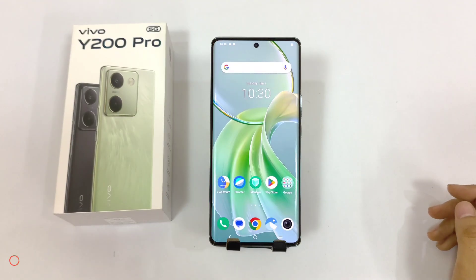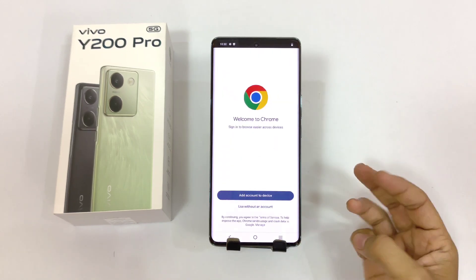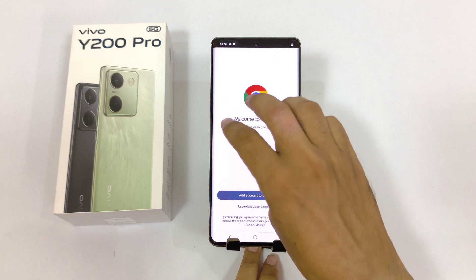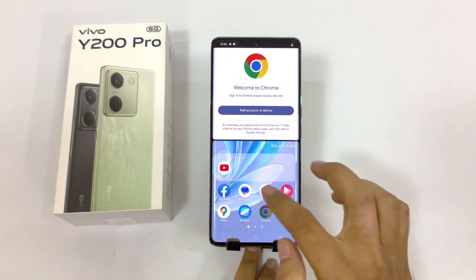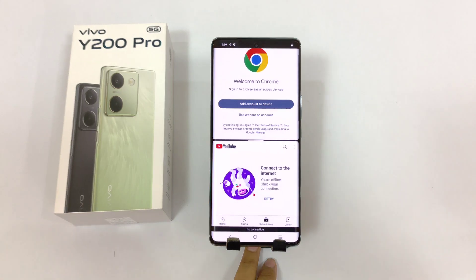In this smartphone you can easily use two applications at the same time. Simply open any app and then use this gesture — swipe up using your three fingers. Now select the second app you want to use. As you can see, you will be able to use two applications at the same time in a single screen.